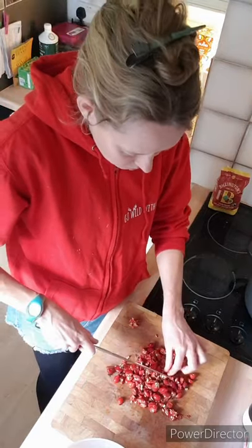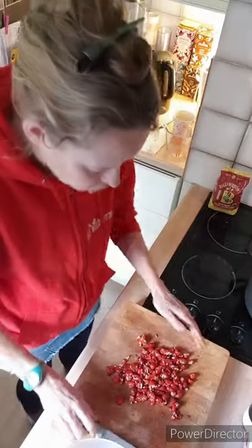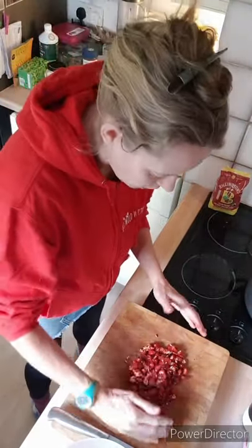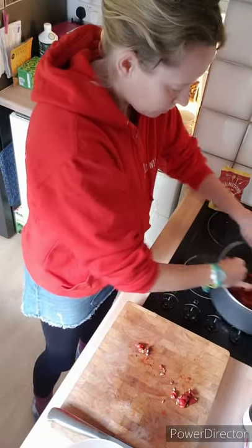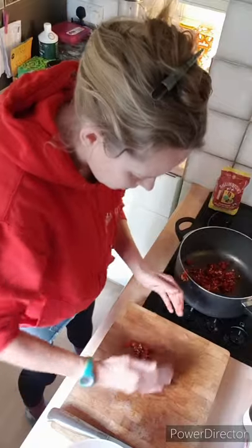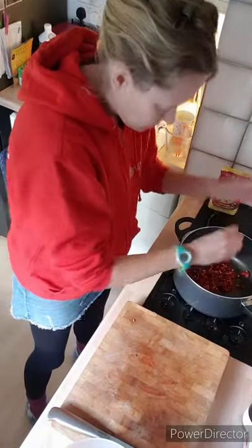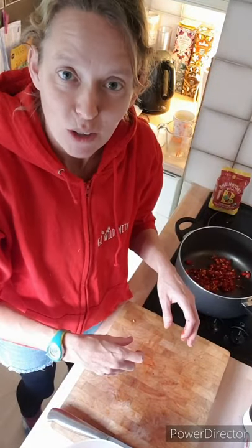Just do what you can — chop them up. Once you've chopped them to a level you're happy with, you can see how smooshed mine are now. I'm just going to pick them up and drop them into my saucepan, and work my way through all of my rose hips until I'm done.